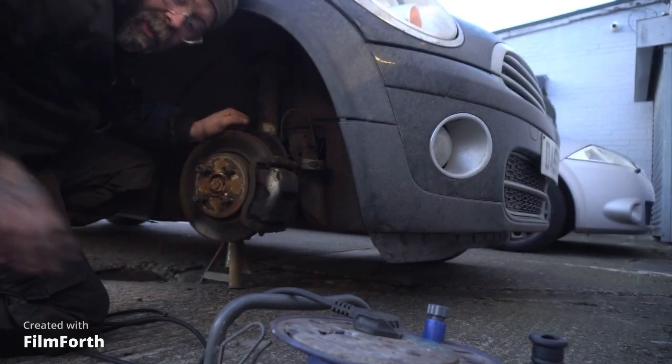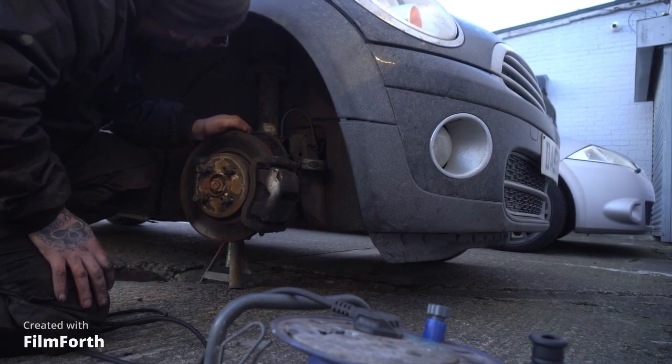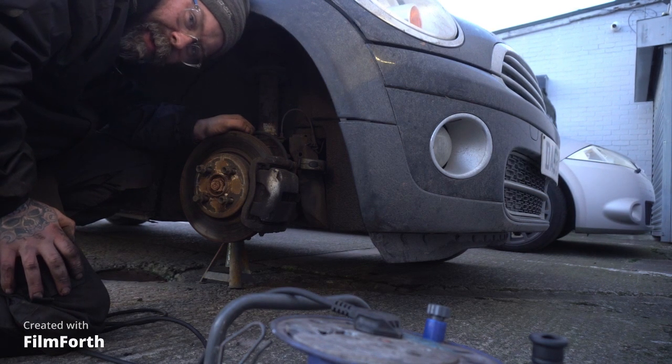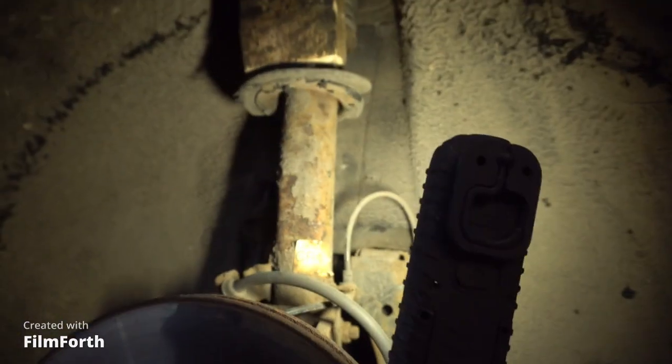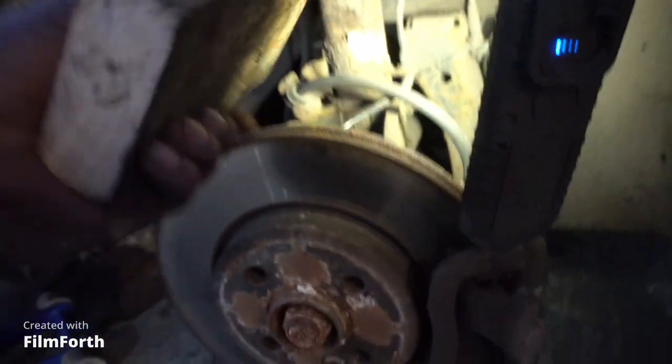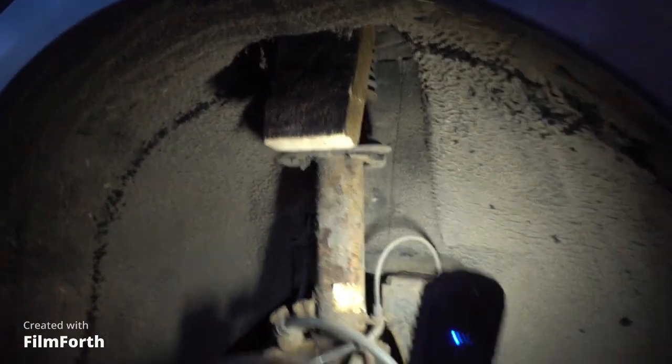Now we've made the spring into a load of smaller bits, we're going to precision wedge something in the shock absorber to hold it up so we can get it in the workshop. I've cut the spring off now so it's not going to dig into the tyre. I'm going to use this precision piece of mechanical equipment called the block of wood and just stick it up in the strut and wedge it in so we can put the wheel on and drive it into the workshop.